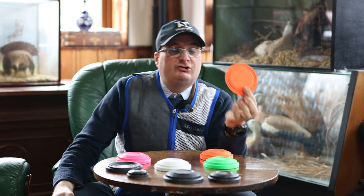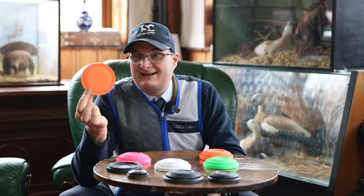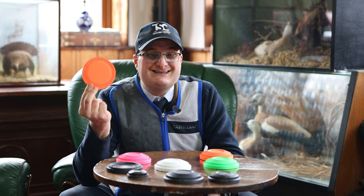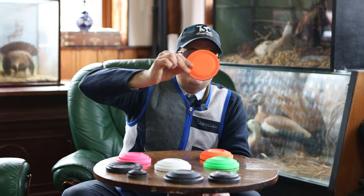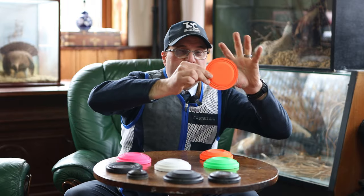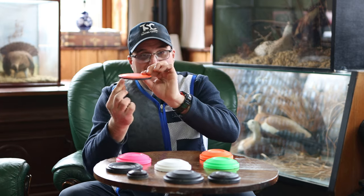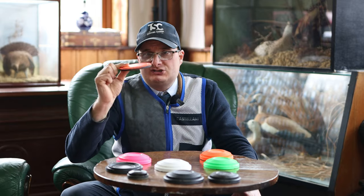And then you've got the battue. A lot of the smaller clay grounds don't have them because the traps required to throw them are quite expensive. But a battue basically comes off the arm and curls in the air — and as it curls, that is when you want to shoot it, when it shows you its face. To shoot a battue edge-on is very, very thin, so it's a really hard target to shoot.